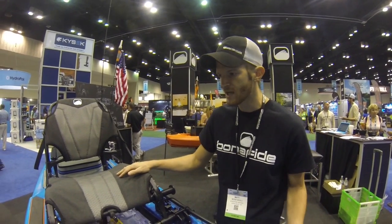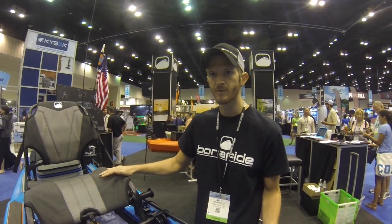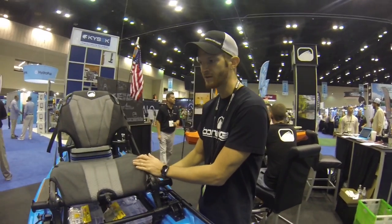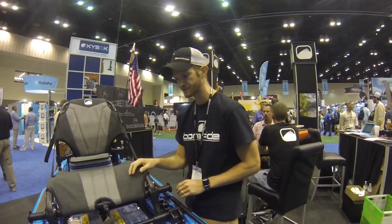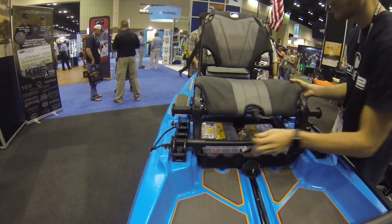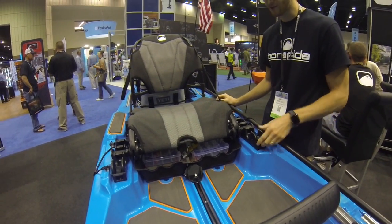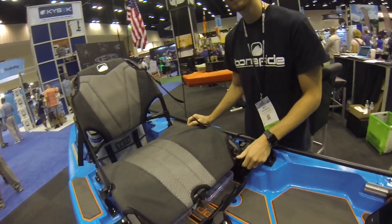Because of our unique hull design, this height position is actually quite comfortable for paddling — a lot of our pros actually prefer this height. It is very stable at this position and we're quite proud of it. To transition to the low position, you would unlock your seat racking system, hold on your legs, pull your cord, and then you're in the low position. And you would lock your seat back up — that's more like a traditional high position on other kayaks.